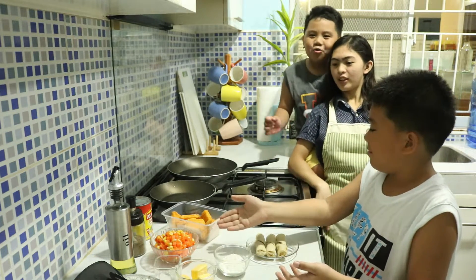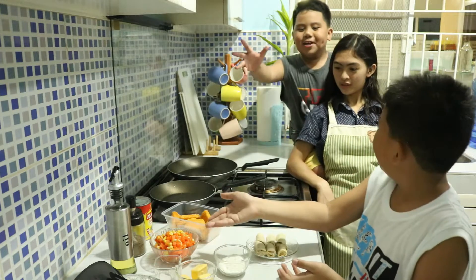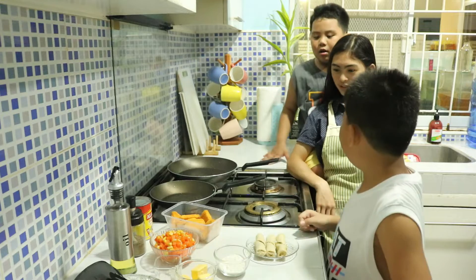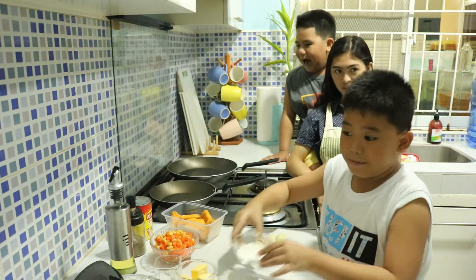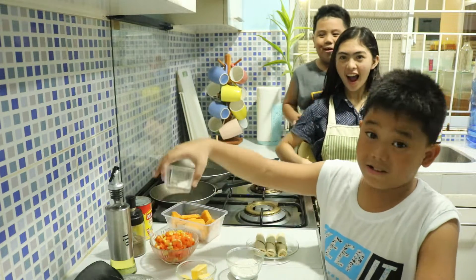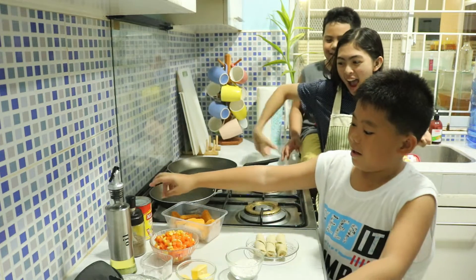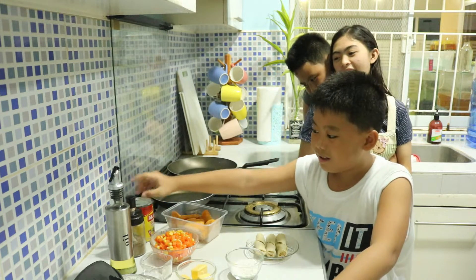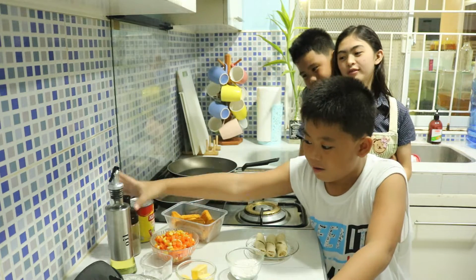Chicken! Okay, he just cares about chicken. Carrots and corn. All purpose flour and salt. The other stuff is evaporated milk, ground pepper, and oil.